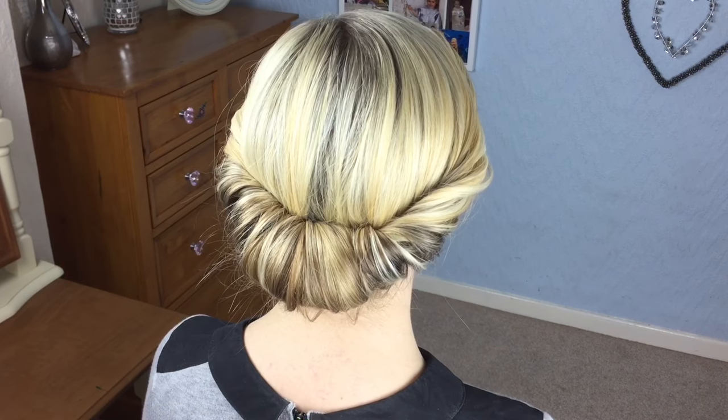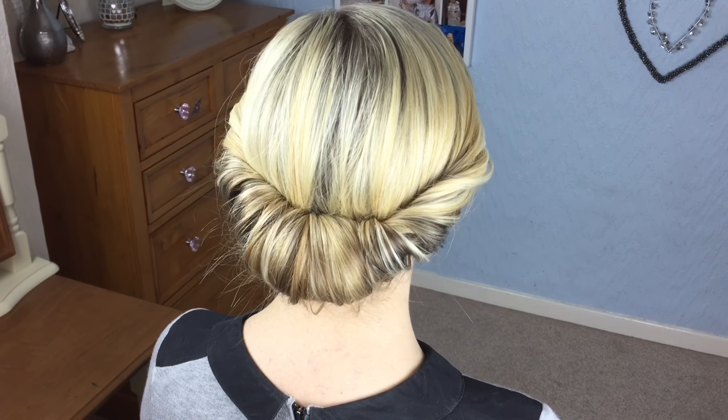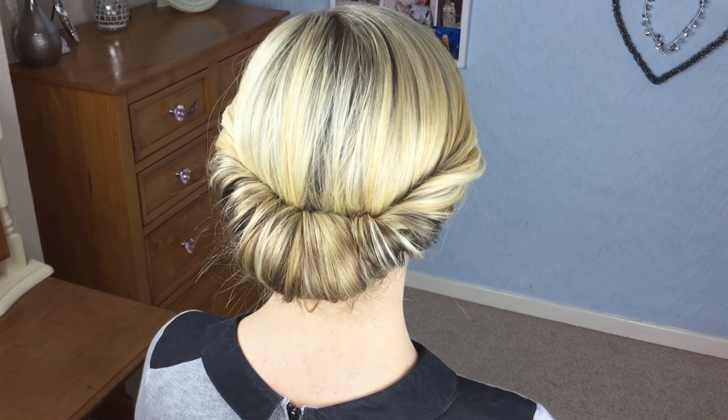That's the style finished. I hope you like it. If you do, please subscribe to my YouTube channel, Sweethearts Hair Design, and I'm also on Instagram at Sweethearts Hair Design. Thank you, bye!